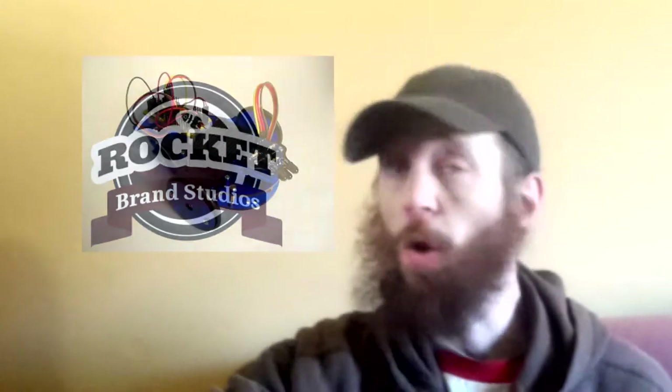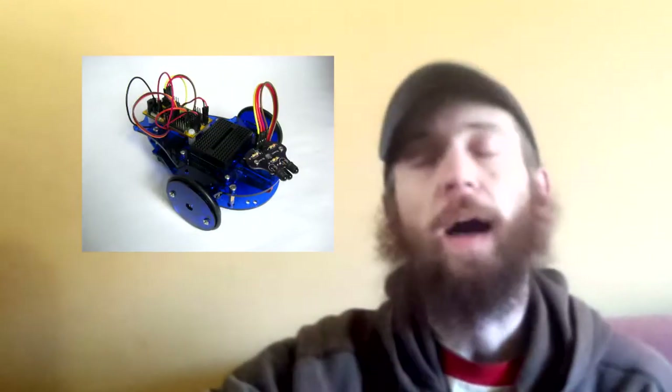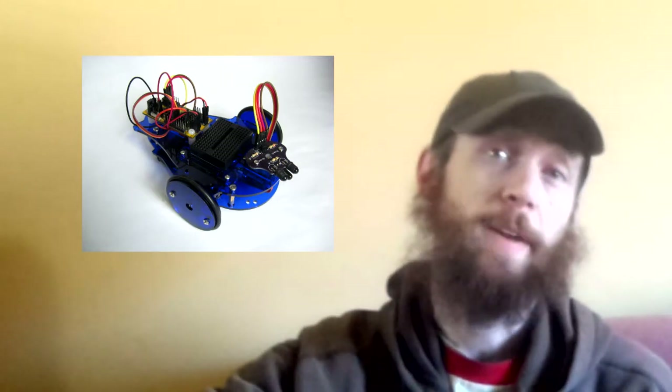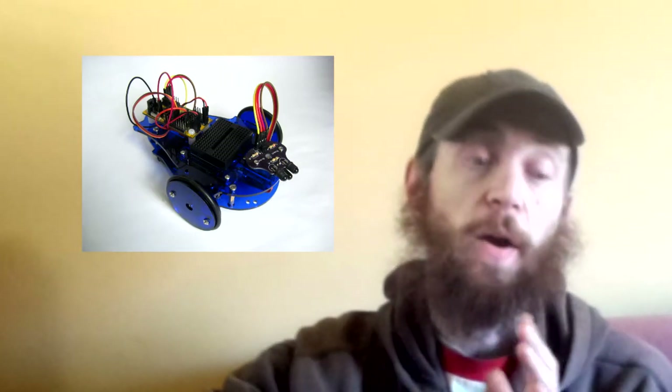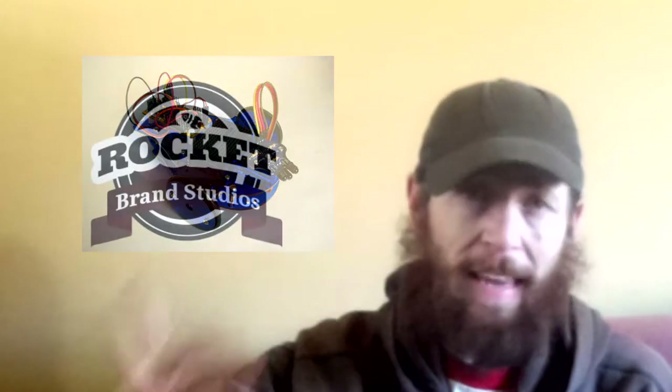Here at RocketBrandStudios we took this Start Here concept, took our already popular Tadpole robot, and modified the Tadpole to operate a lot more like the original Start Here robot. So without further ado, let me introduce you to the RocketBrandStudios Let's Make Robots Start Here version of the Tadpole robot.